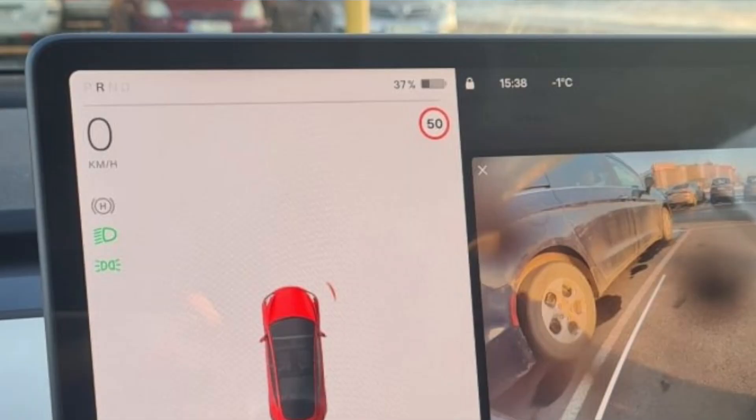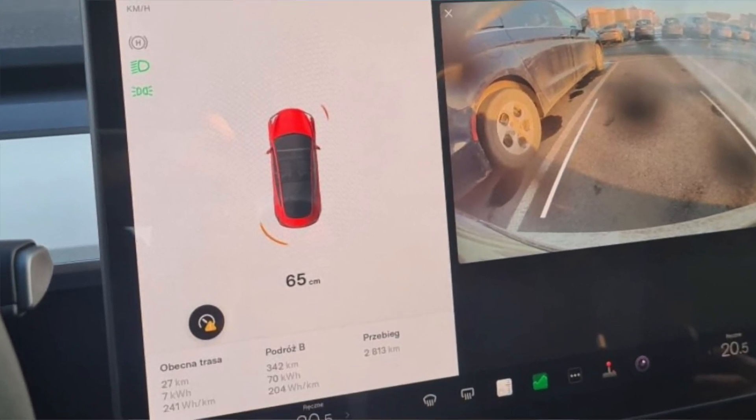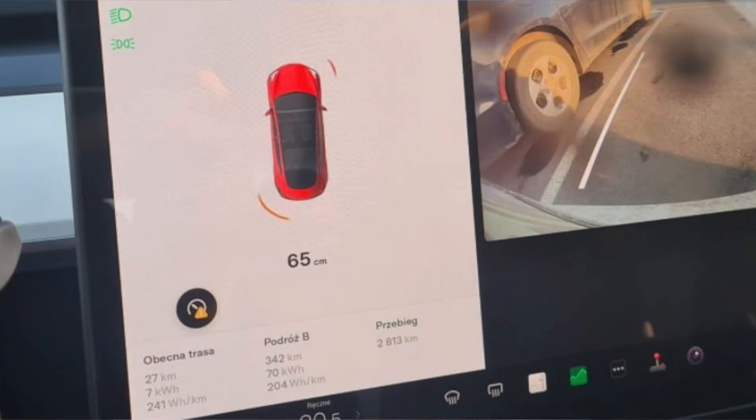For those doubting the image: the top right shows they're in Europe based on the circular speed limit sign with red around it, whereas North America uses a rectangle. The text at the bottom is in Polish. On top of that, they provided their VIN to reconfirm it was a 2023 model. The bottom card also shows the car has only been driven 2,000 kilometers — no 2022 car would have that low mileage. This gives high hope that the next software update will activate this feature for the rest of us.